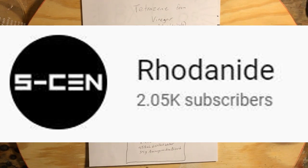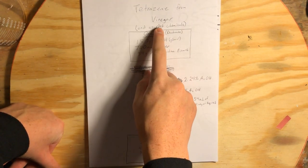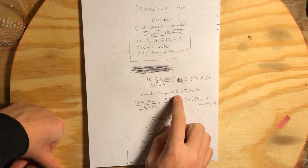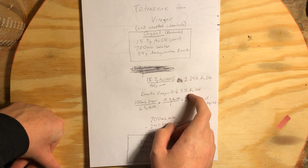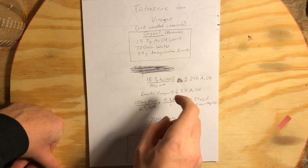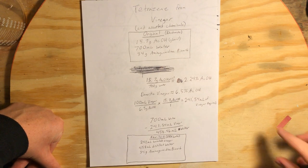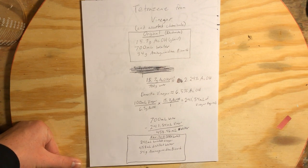Unlike rhodonide's synthesis of tetrazine, which is also on YouTube, this synthesis will use common household vinegar as its source of acetic acid. Vinegar has a concentration of roughly 6.5% acetic acid by mass, so I had to do the calculations to determine how much vinegar we're going to need versus how much water we have to dilute it with, to reach the same ratio of acetic acid to water that he reached in his video, which was based off of the procedure outlined by PubChem.